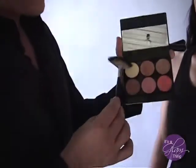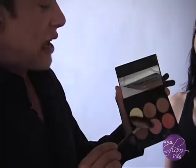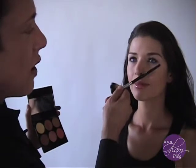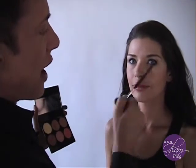This is the fan brush. I'm going to dip it into this yellow highlight color, and we're going to start here and highlight a line that goes from the end of the nose to the end of the eye to the end of the brow. We're going to highlight right along that line, just like this.